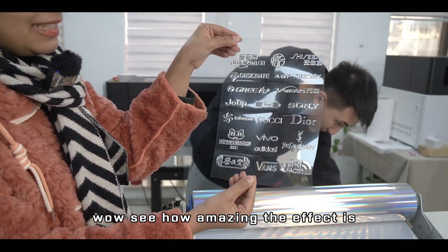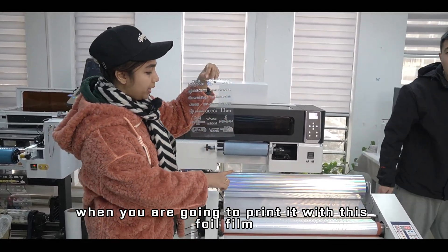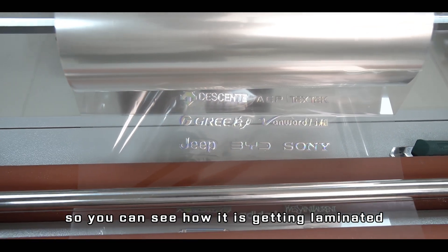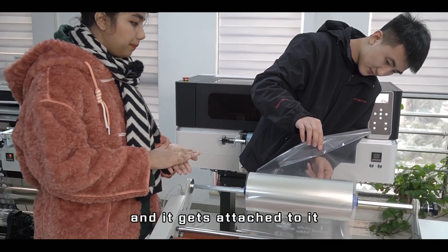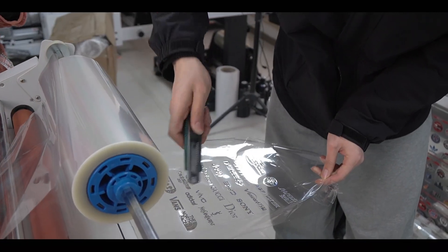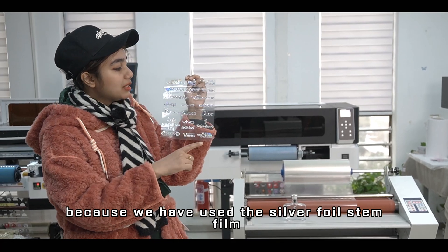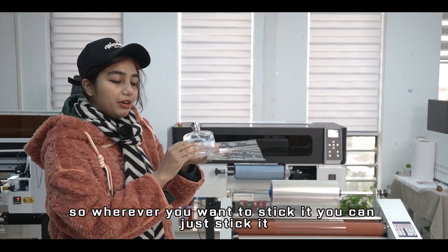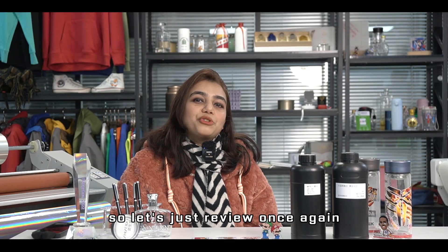Wow, see how amazing the effect is! This is how it looks when you print it with the foil film — a very nice silvery effect. You can see how it's getting laminated, giving us a better quality sticker. Here is the final printed output: stunning with this silvery effect because we used the silver foil stamp film, and after peeling it off, you can stick it wherever you want.